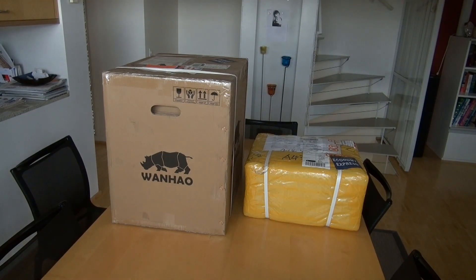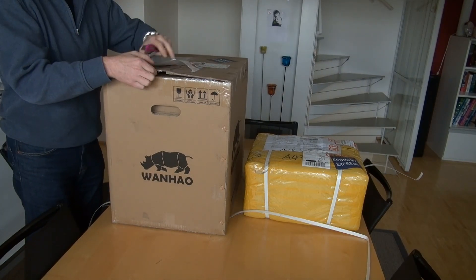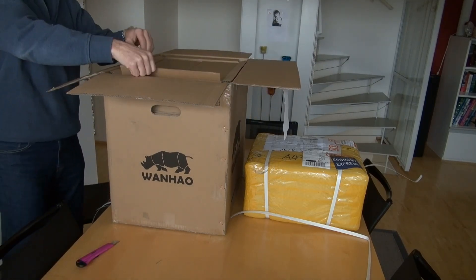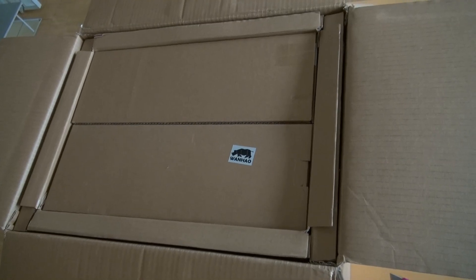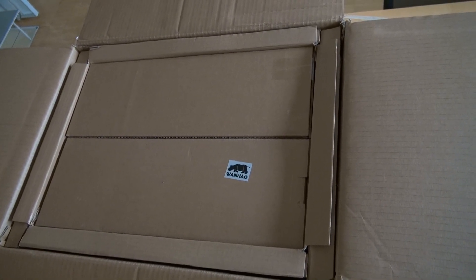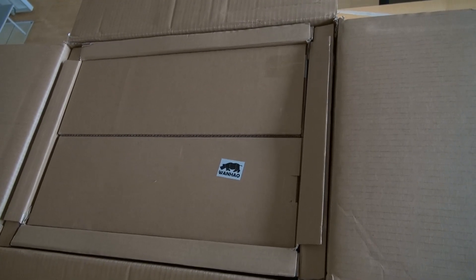The printer arrived, including all the filament. Now let's start to unpack. The quality of packaging is very good, tightly packaged, so I expect no damage.